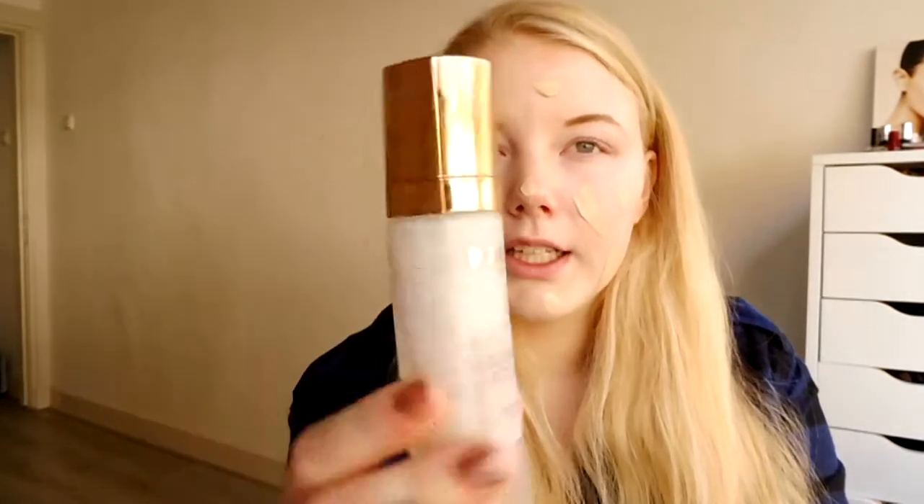The first thing I'm going to do is just apply a very thin, natural layer of foundation because her look in the movie is very natural — you don't have much makeup on. And before, I already applied the Kiko glowing potion just to get the natural glow on my skin. Just applying it with a beauty blender sponge to make it more natural looking.